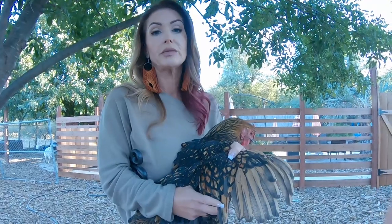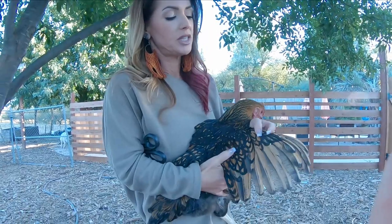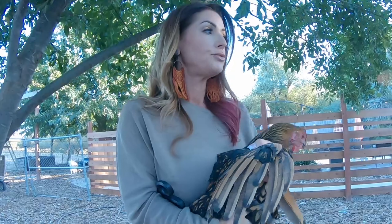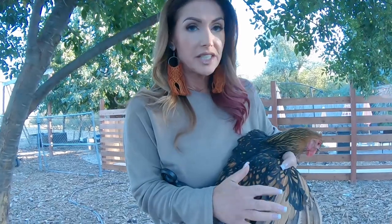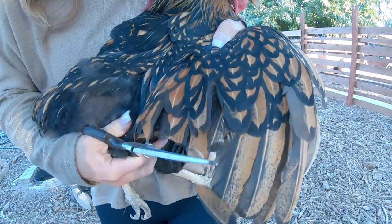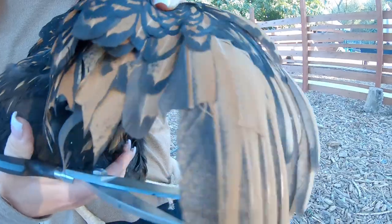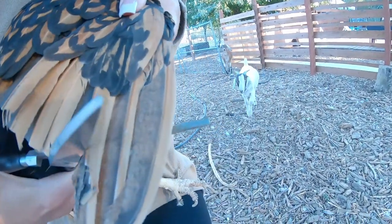This would be the same for any bird, whether it's a duck, a turkey, doesn't matter. You're going to trim these flight feathers up to these pin feathers here and that will prevent them from flying. You do not want to cut beyond that line because that does get into the danger zone. So I'm just going to trim along this bottom section here and trim these flight feathers, making sure that I don't cut the other feathers up higher.